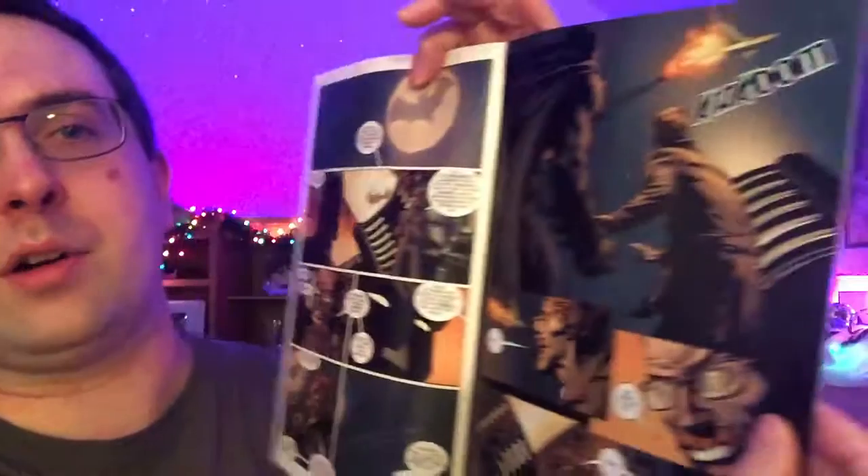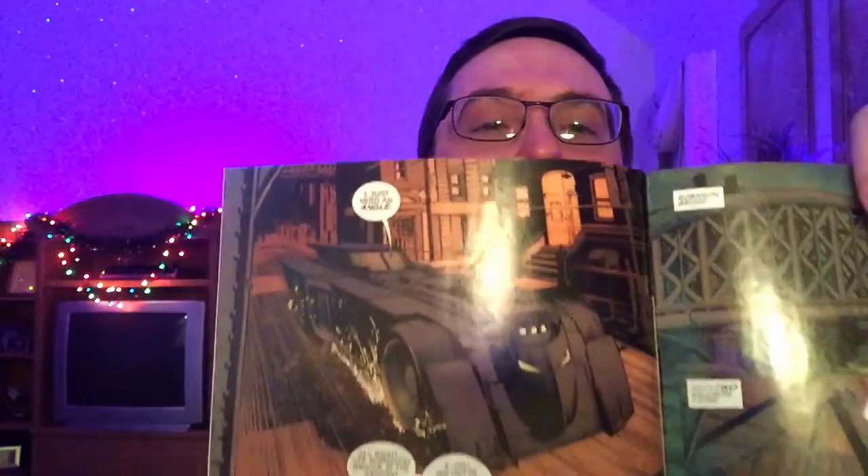Issue one starts on a plane, then cuts to Jim Gordon talking to Batman. The plane gets hit with a missile and Batman dives off the building. He's talking to Thomas, a guy trying to become Robin, who's giving him trajectories — hit this in 53.2 seconds and so on. Batman ejects out of the Batmobile and flies up to the plane that's about to crash into a populated area, attaching jets to redirect it toward the water.